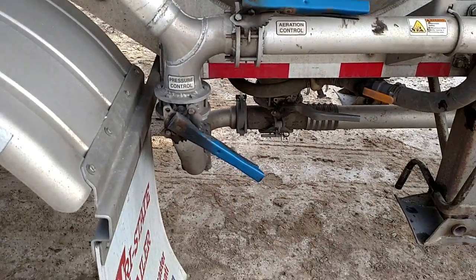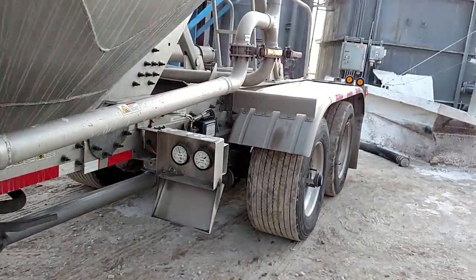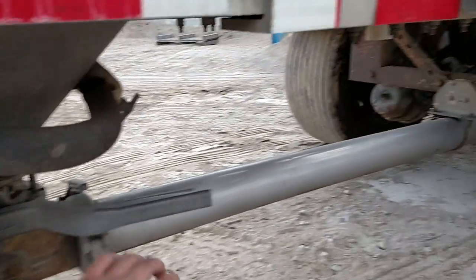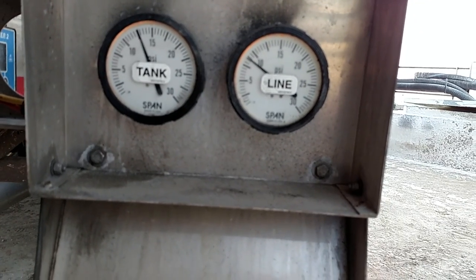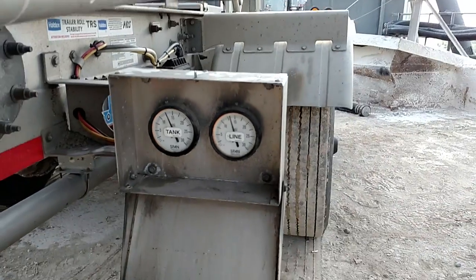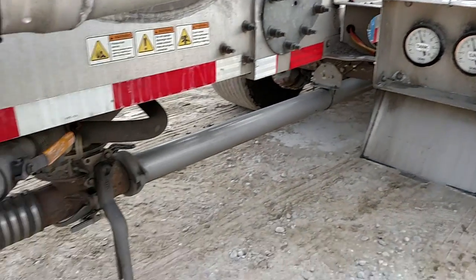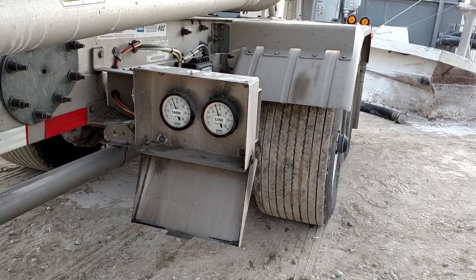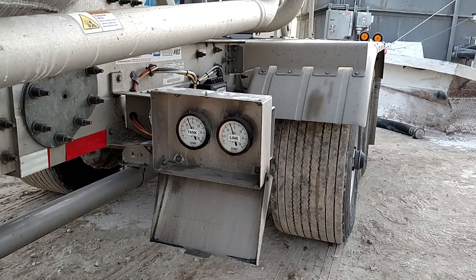I put mine on the third notch because I already have it memorized — I do the same thing every day. You can see it's still holding its pressure on the tank. Now I'm going to open this back pod. You'll see your line pressure go up because there's sand going into your line. Then you just maintain your pressure, keeping it above 10 and below 15.